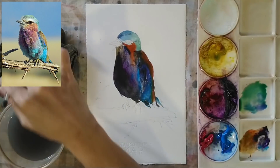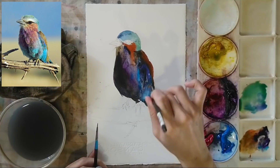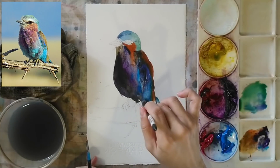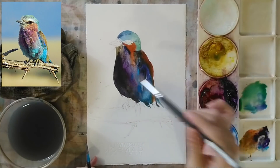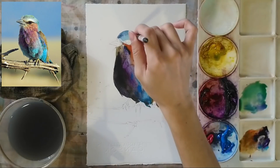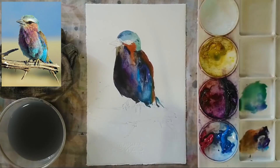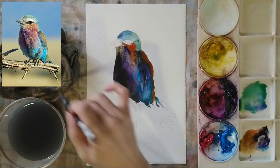Using my larger brush, I'm trying to get a lighter blue because the current blue is a little too dark. I'm lifting some of the color and adding light blue to make sure we have all these different color zones combined properly. Now you can see all these different colors on the bird's body.